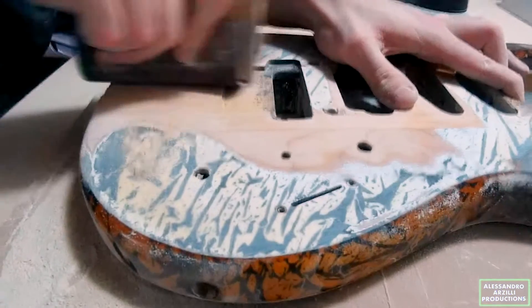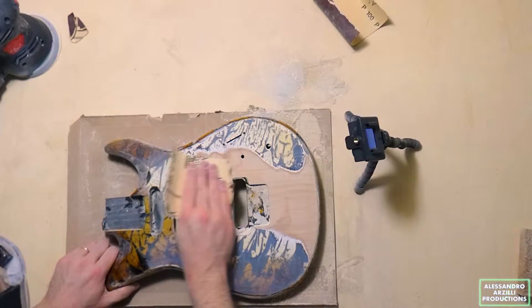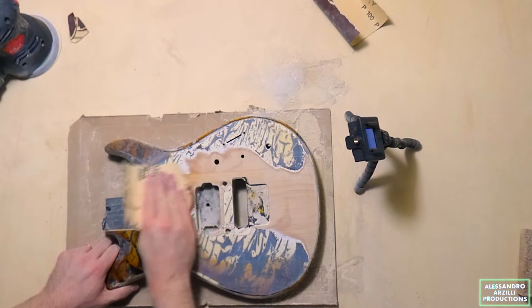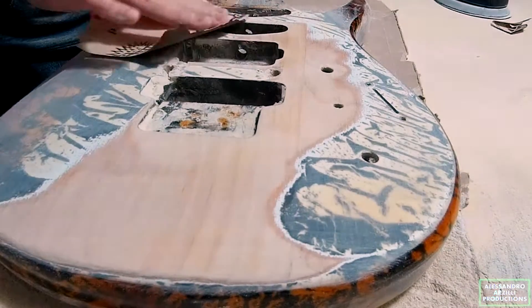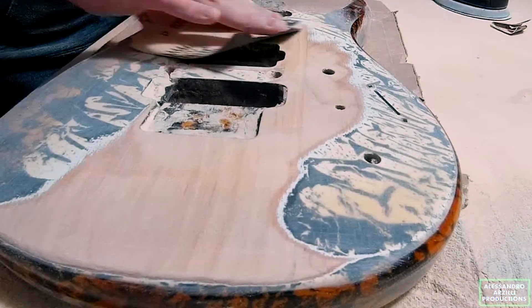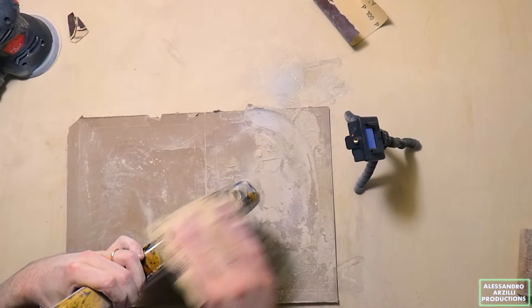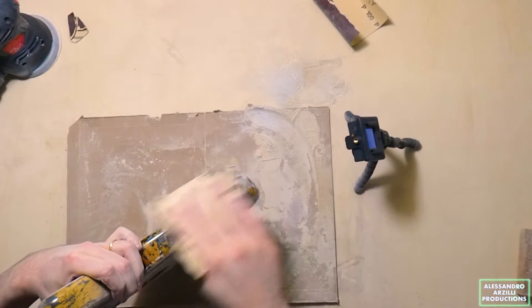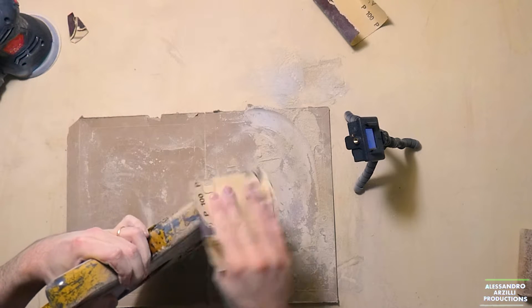There's nothing much to add here: just wrap your sandpaper around the cork block or a wooden block — the important thing is that it's straight — and keep sanding using 80 or 100 grit sandpaper until you see the paint coming off. Hold on, eventually you'll reach the bare wood — sooner or later, today or tomorrow or maybe next week.